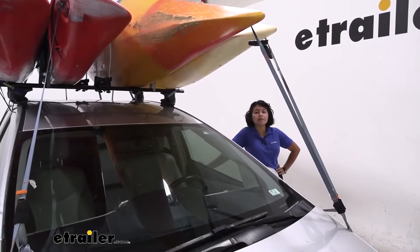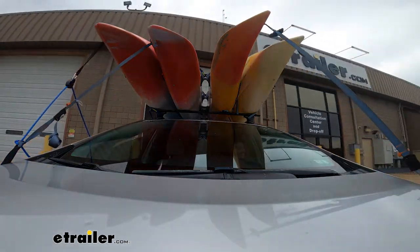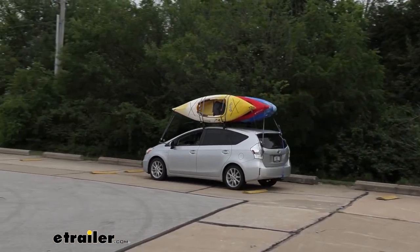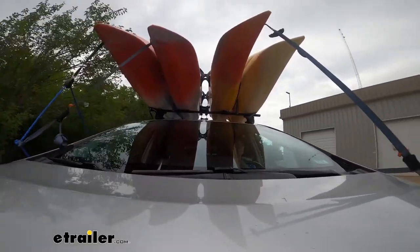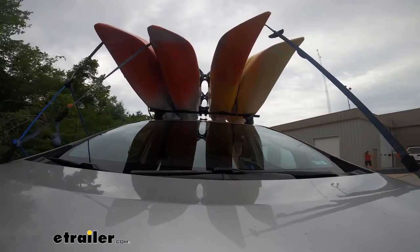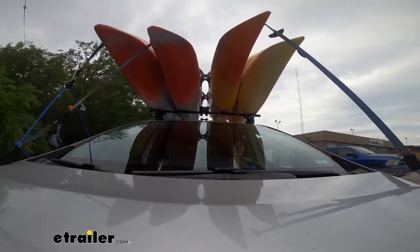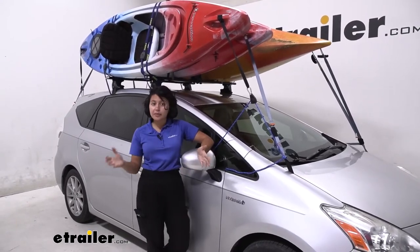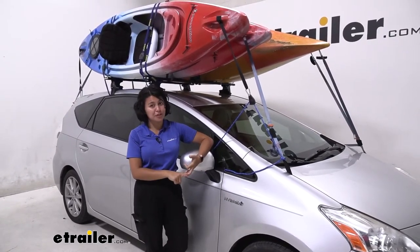So we got the kayaks up there — now let's take it for a ride. You saw how it looked out there, pretty impressive — the ability to carry around four kayaks. Now that does depend on what type of roof racks you have, what type of kayaks you have, and what type of vehicle you have too.